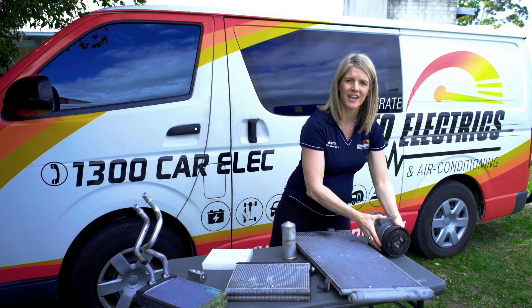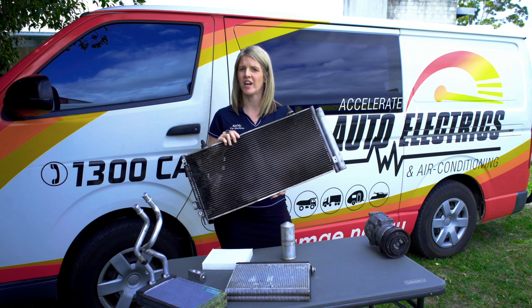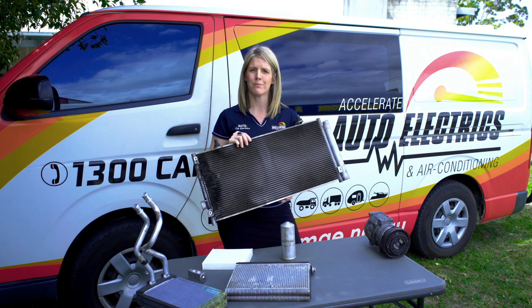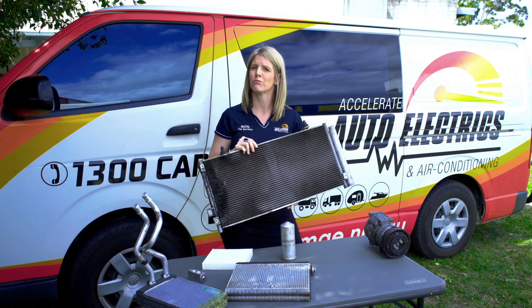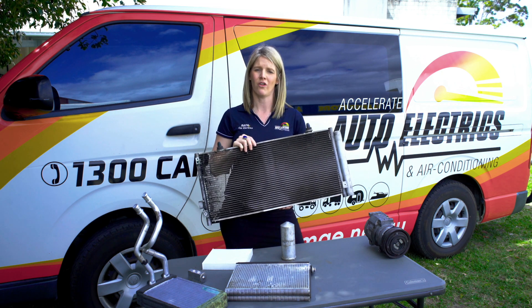Next down the line is the condenser, this one here. It's a device used to change the high pressure refrigerant vapour to a liquid. The vapour is condensed to a liquid because of the high pressure that is driving it in, and this generates heat. The heat is then removed from the condenser by air flowing through the condenser on the outside.